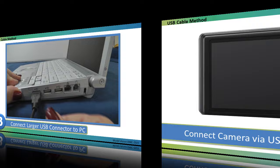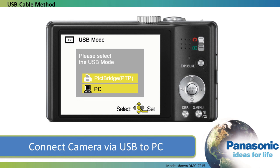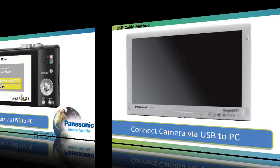Now power on the camera. The LCD screen asks for the method of connection — pick Bridge or PC. For a computer connection, select PC using the arrow buttons and the menu set button.